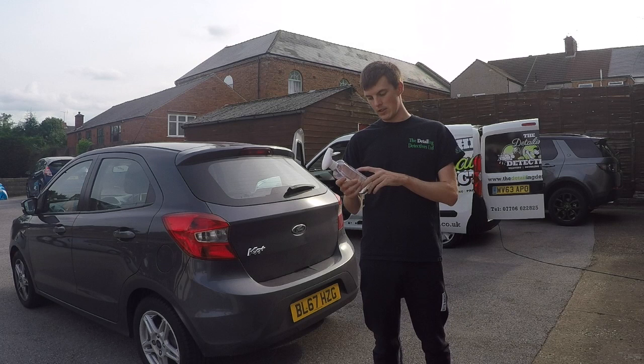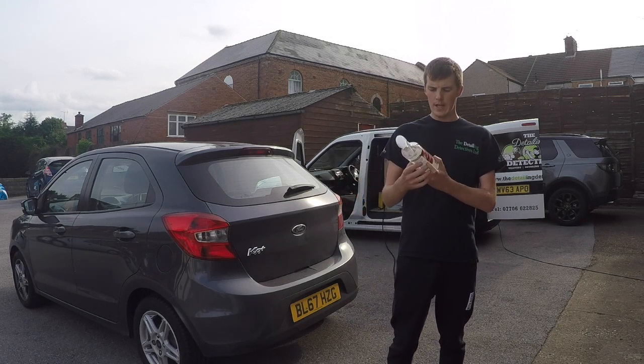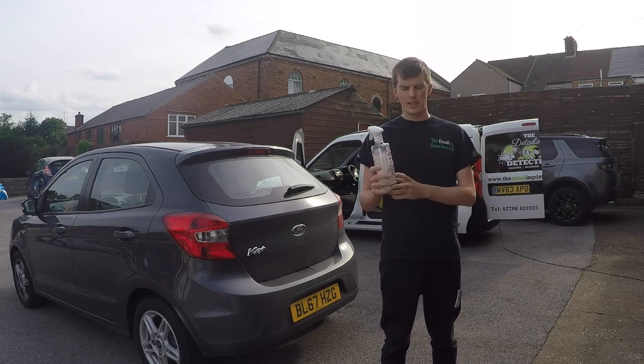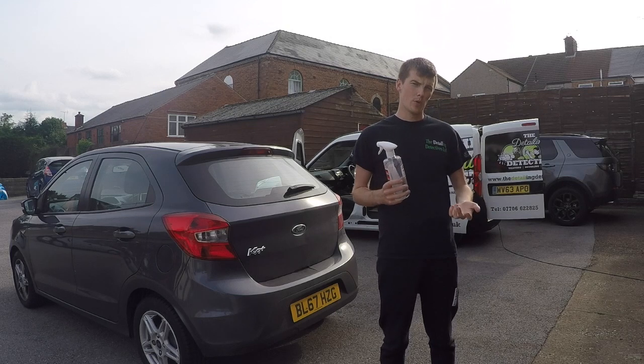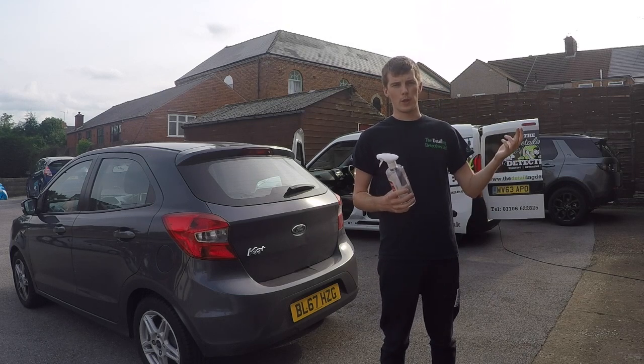For best results, use Number One Super Clean to completely clean your paintwork, then protect up to 12 months with Number One Super Gloss. Of the three products we're trying, this is probably the first one you'd use, then the shampoo, and then the Super Gloss.